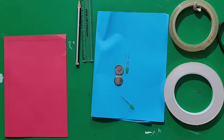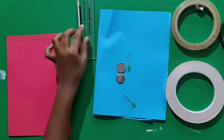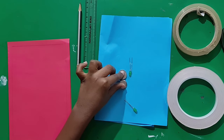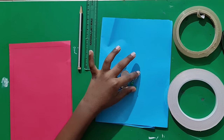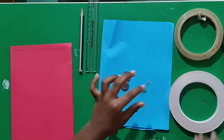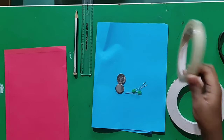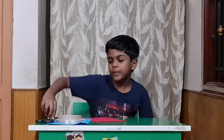The materials needed are a chart, pencil, scale, two coin batteries, LED bulbs, copper tape, regular tape, and a scissor. First, draw two lamps on the chart paper.